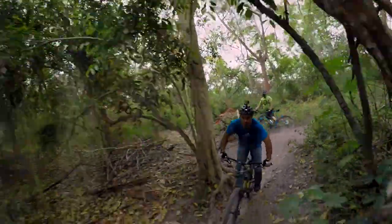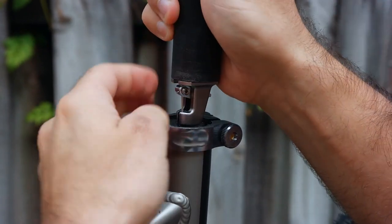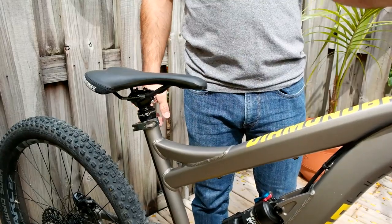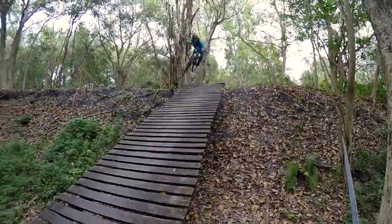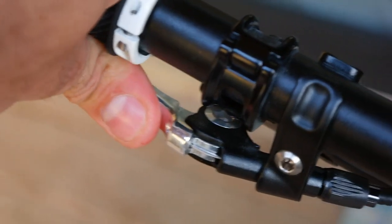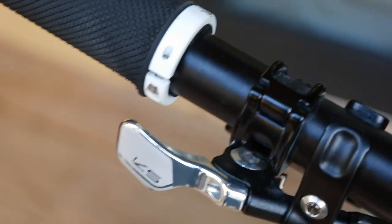As always, I have a dropper post on this bike, but this time it actually came standard with a KS-11 Integra. I have this same post on two bikes now, and I have no complaints other than the fact that it sticks the first time you use it each day. Dropping your saddle is crucial if you plan on getting really aggressive, so I'm glad Diamondback decided to make this standard. They also had the sense to include the Southpaw lever, which is far superior to the one that comes with the KS Lev.